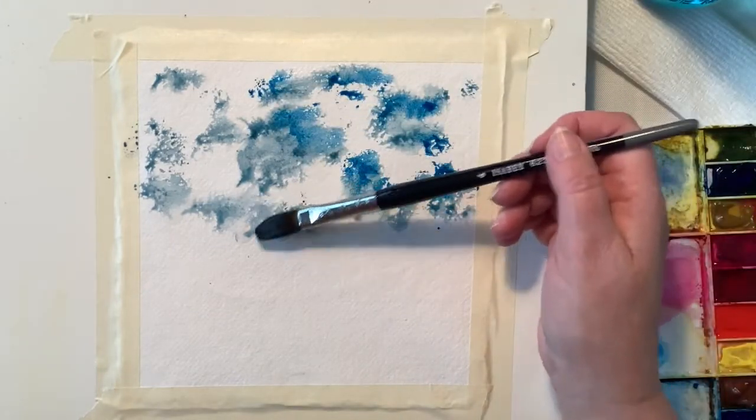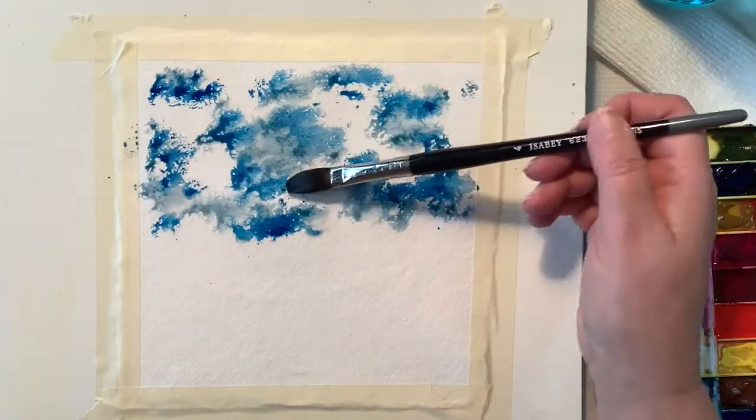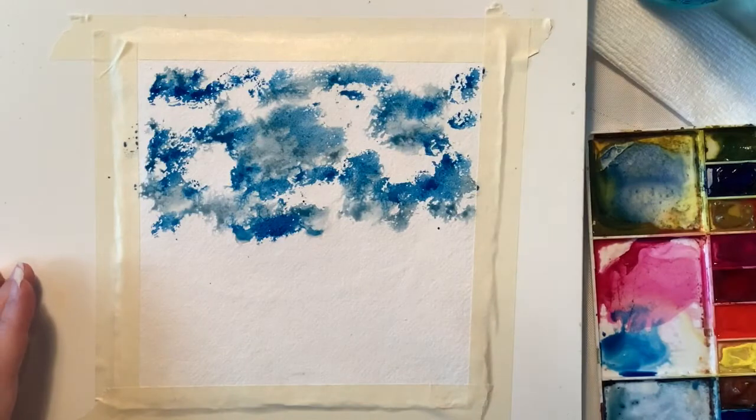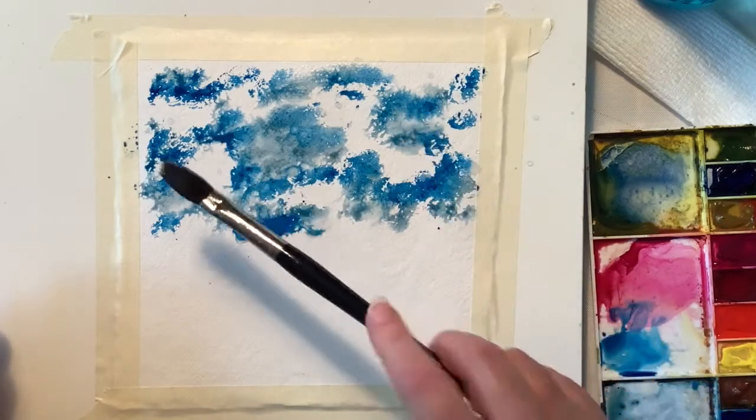What I'm doing here is I'm using QOR watercolor paints — that's Q-O-R — made by Golden. And of course, I'm sure you all know Golden is a very, very good company.